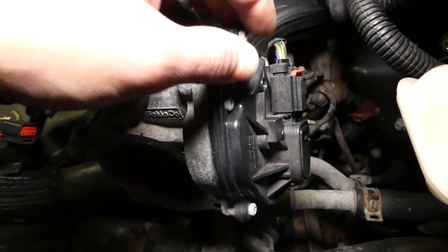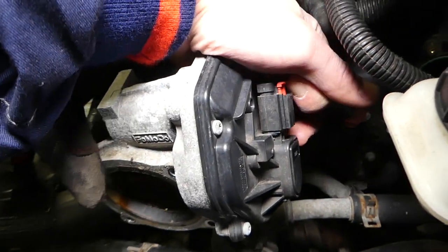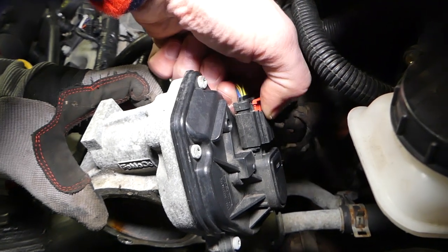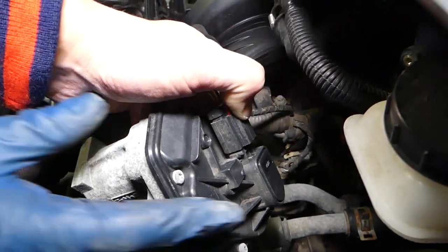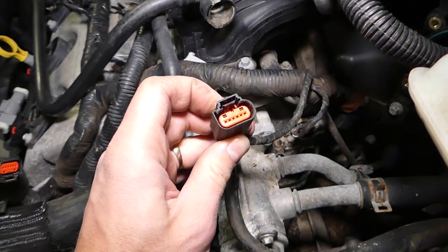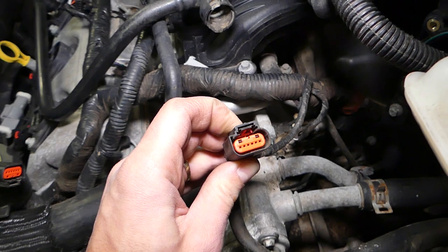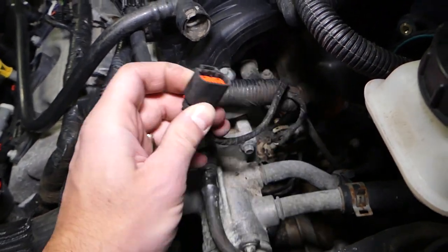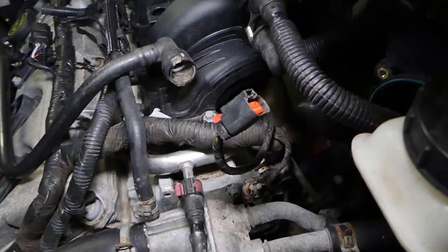You can see the connector here — the red safety pin needs to come up like that, and after that press down right here to release it and pull it out. If it's stuck, push the whole clip in, then press in, then pull it out. That's how you disconnect the throttle body electrical connector.